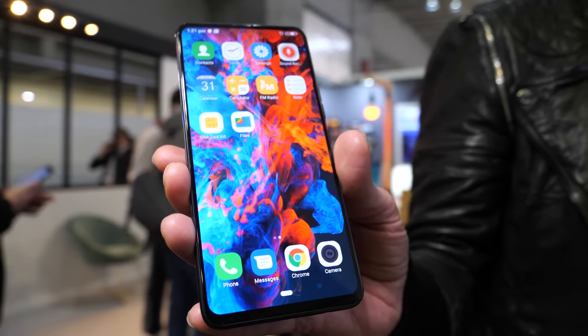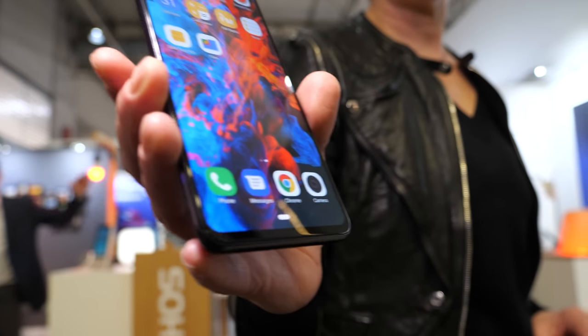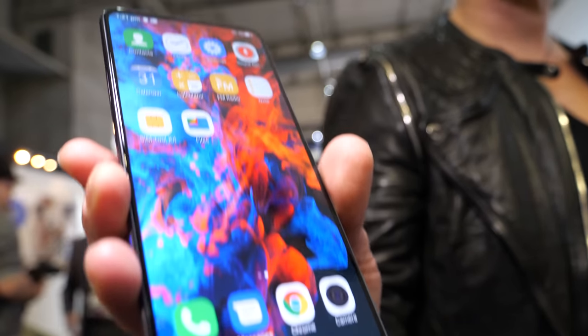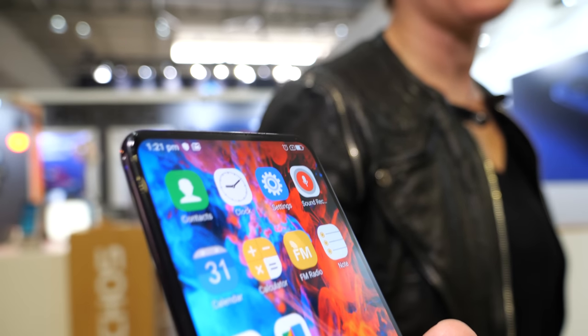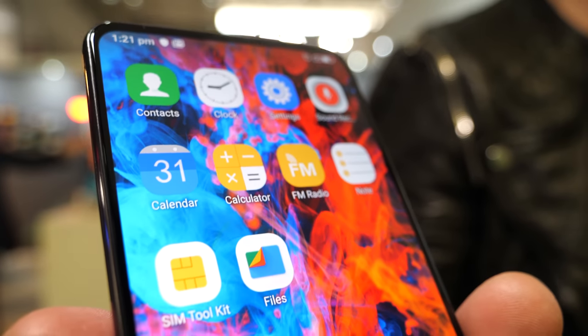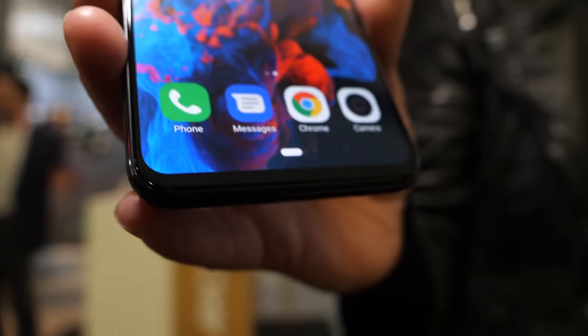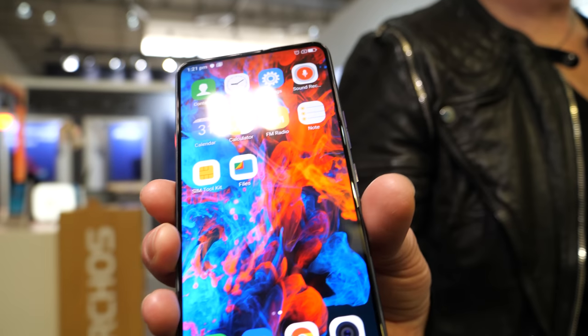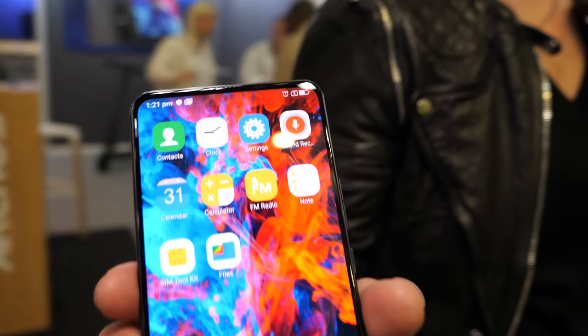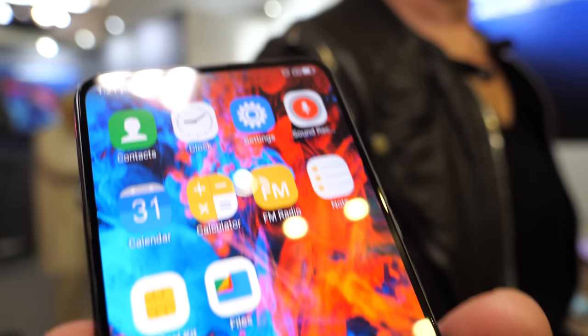We are launching the Arcos Diamond, which is a pure bezel, notchless phone. There's no notch, zero notch, no bezel — almost no bezel. It's a very nice display with a 90% surface-to-body ratio. Very colorful display. This is an AMOLED display, 2160 by 1080.